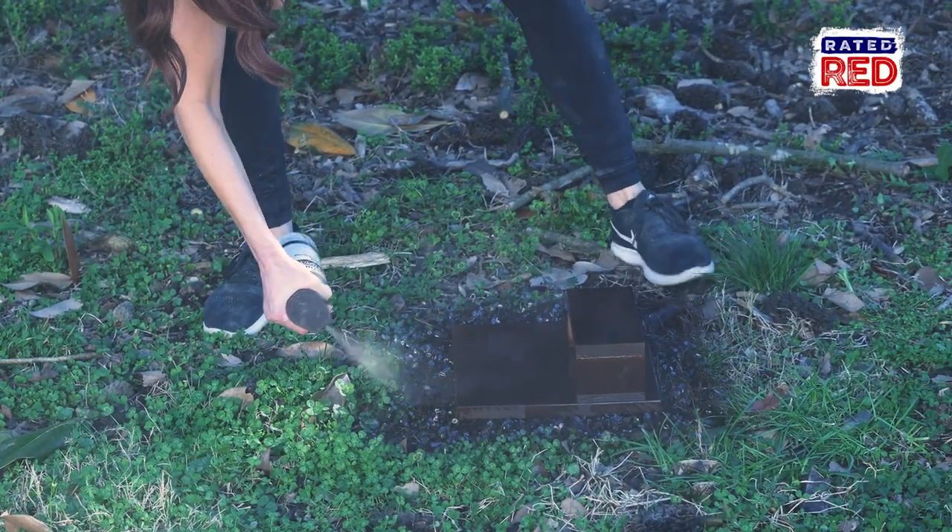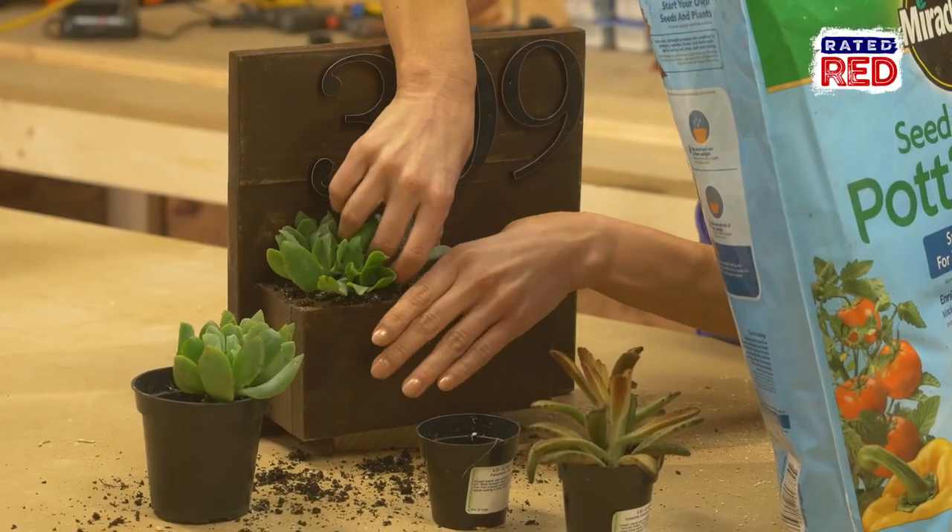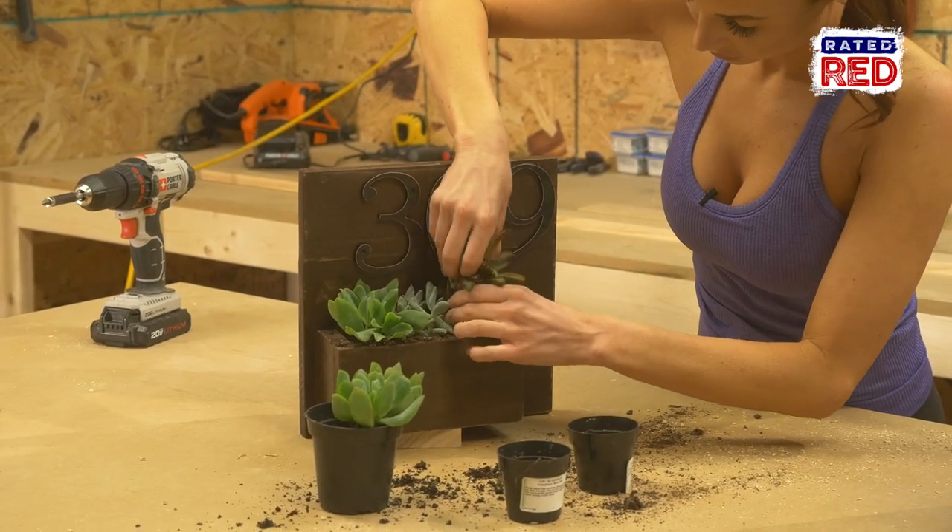Step six: make it pretty. Once you have it all put together, you can sand and paint the box. Then just add some dirt, plants, and numbers and you've got a beautiful new custom address marker.